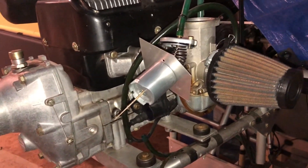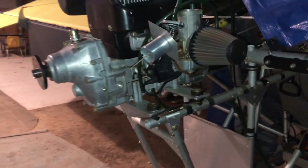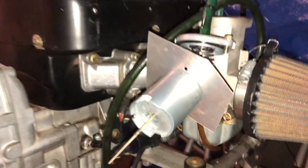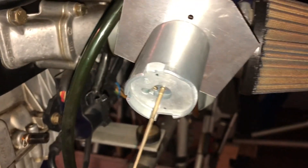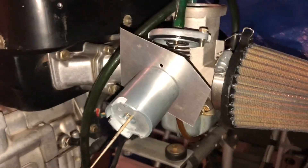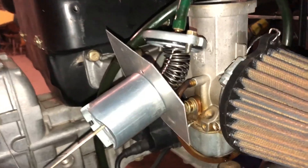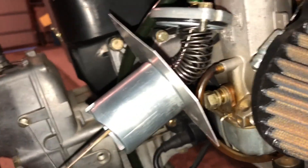Okay everyone, Mark here with the Hawk, removing the 447 engine. I'd never taken the throttle cable out of a Bing 54 carb before and struggled with just how the cable is seated and how to get it out. I ended up making a piece to help with this.